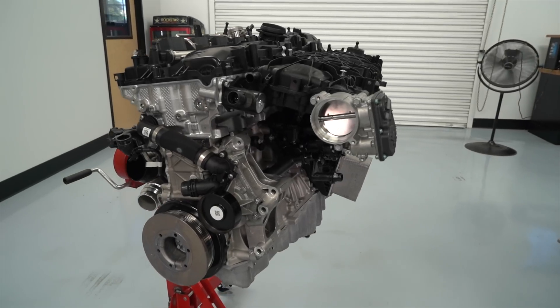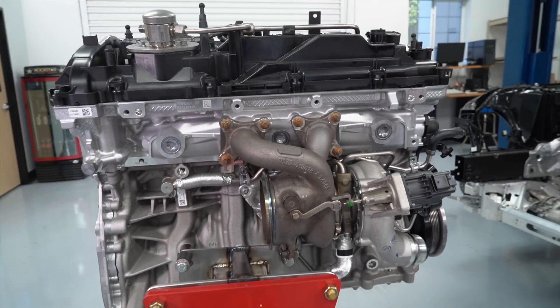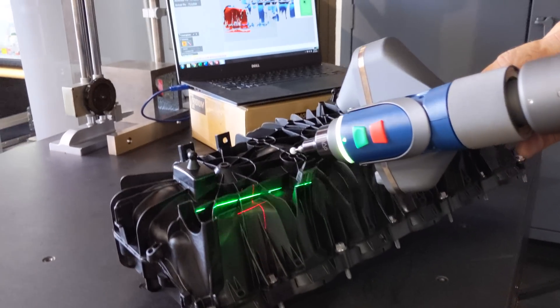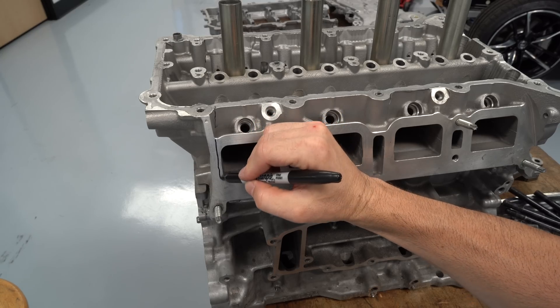Our goal is to take this 335 horsepower 2020 Supra engine and modify it to make 1,000 horsepower on the engine dyno. Instead of just showing the parts we're going to use, I'd like to share the process on how we decide which parts we replace and why — also so you understand why these projects can take months instead of just days or weeks.